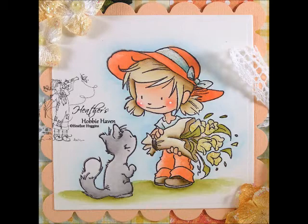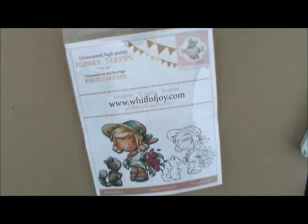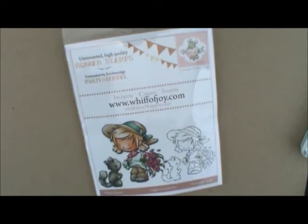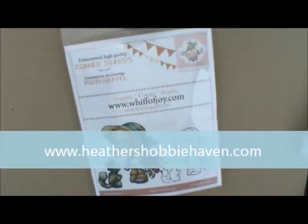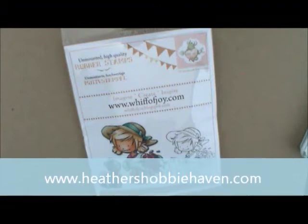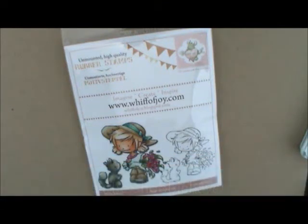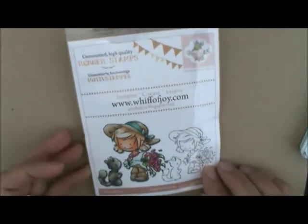Hey everybody! Today we're going to be working on our August 2013 watercoloring card kit. This month's kit features a cute Whiff of Joy stamp called Maya and Kitty with a bunch of flowers. The stamp comes unmounted, so there's a piece of Easy Mount included for you to mount your stamp and get started coloring.